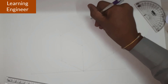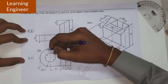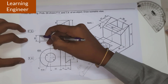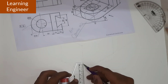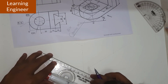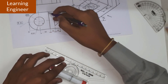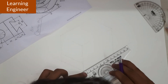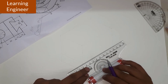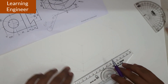We have completed the box. Now when we look at this particular object — the semicircle part — we will locate it first. It is at a distance of 20 mm, so we mark 20 mm from here and draw a line parallel to this. We also draw a line on the other side, parallel to this line, through the 20 mm point.